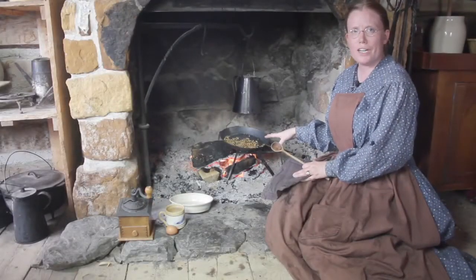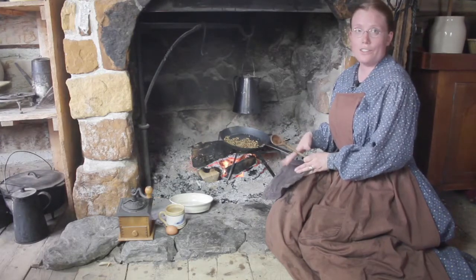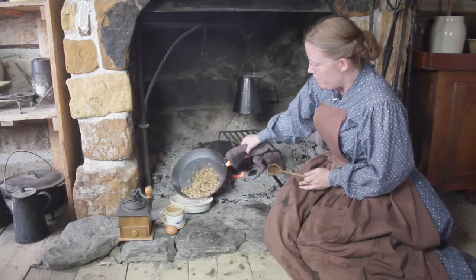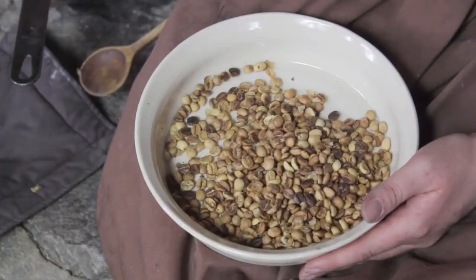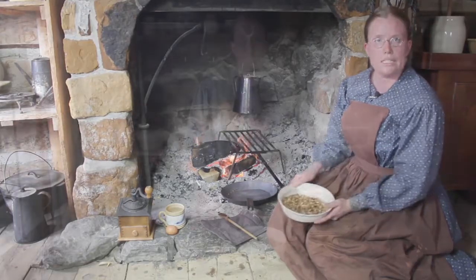My beans have been cooking for about 10 minutes or so and they're starting to look golden brown. I'll take them off the fire and put them into my dish here, and I'll let them cool for a few minutes before I grind them.